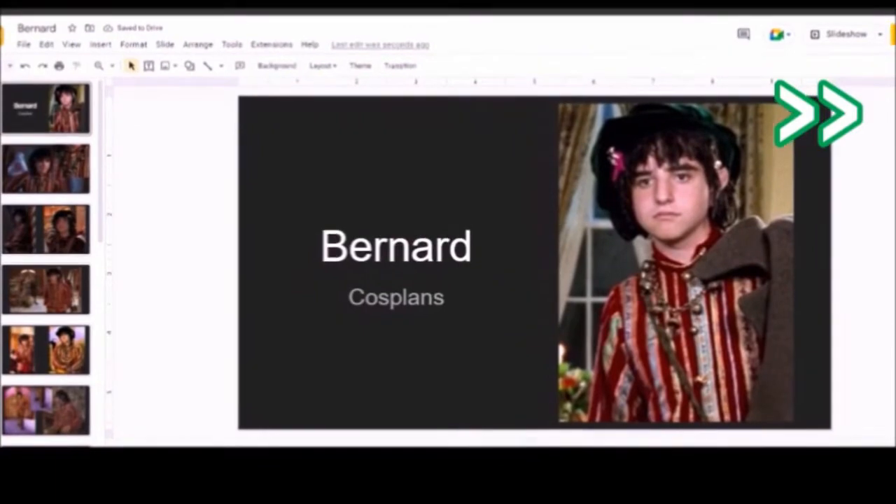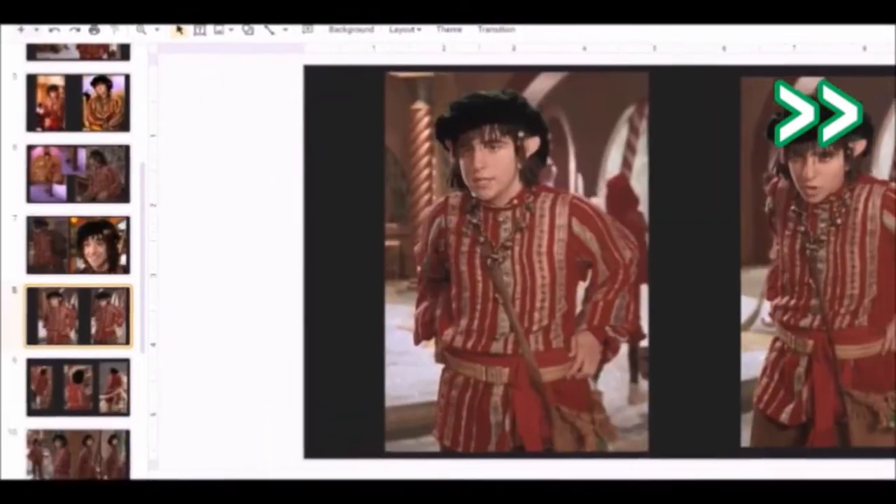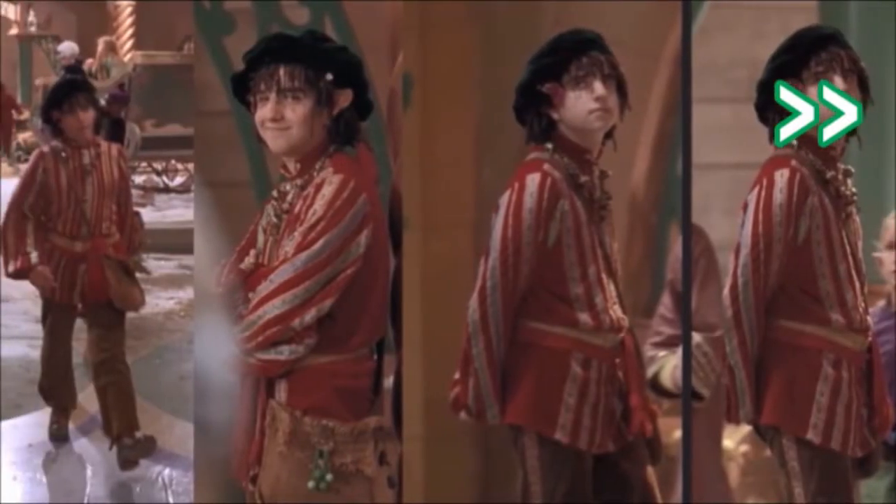With how I start almost every single cosplay, I make Google Slides of all the images I can find on the internet of the character, as well as some of my own screenshots from any show or movie that they're from.